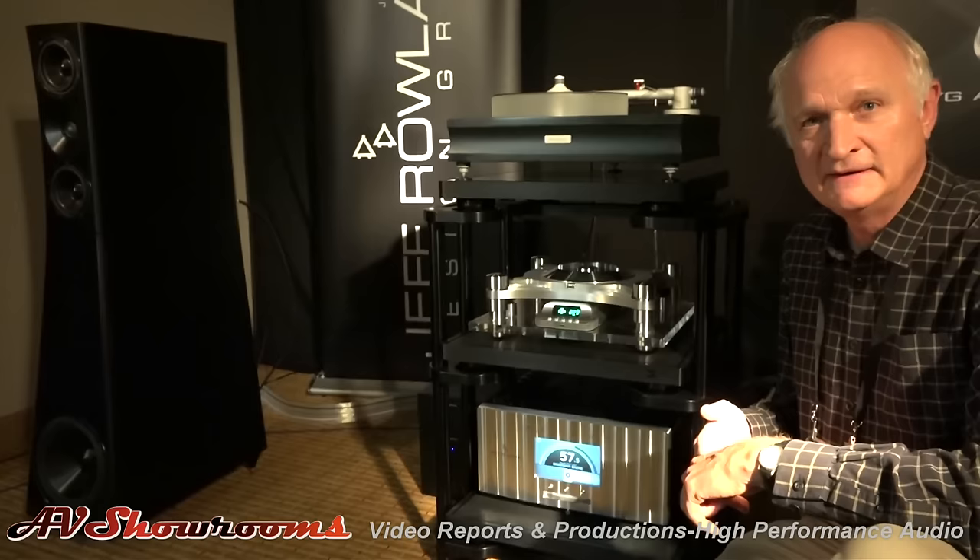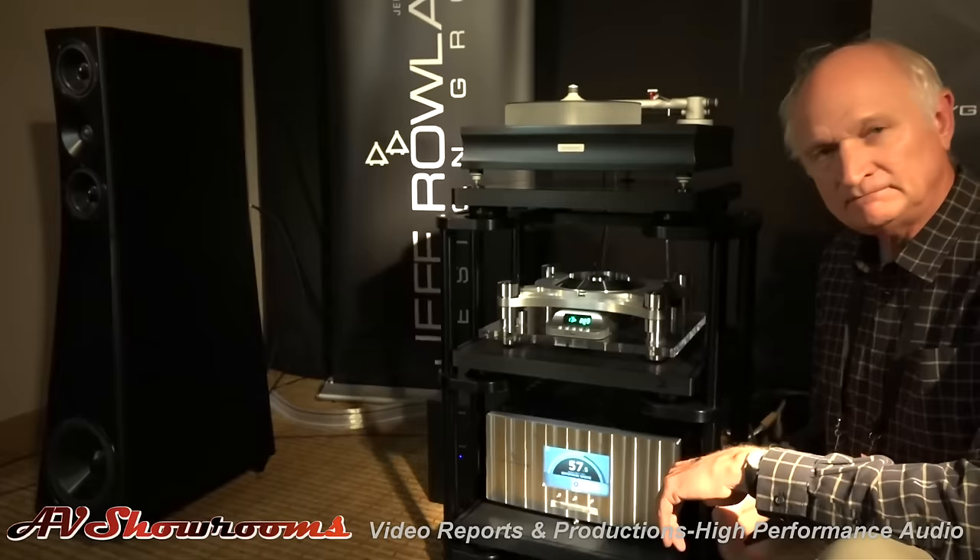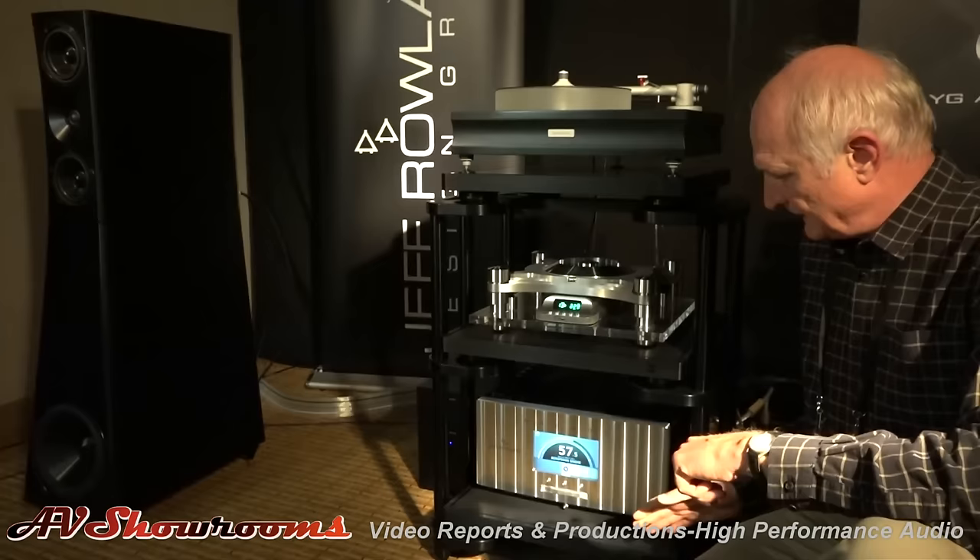I have a very large Redbook library. It's amazing what information can still be extracted off that Redbook format with the proper playback equipment. You don't have to go DSD, folks — you can do great Redbook today. Oh, it's incredible. It really is.